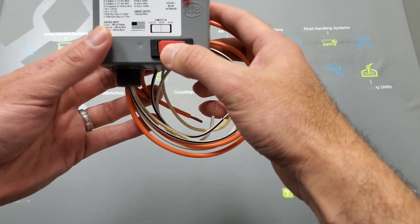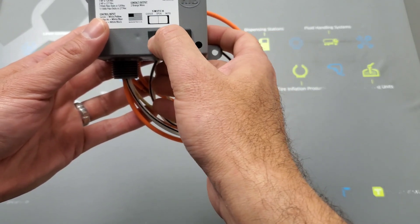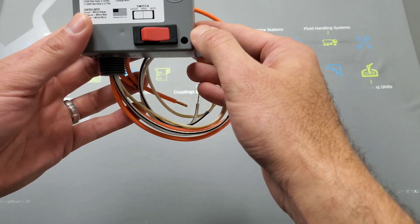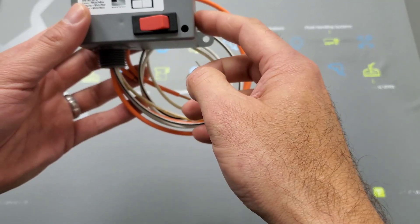If you need to put it in bypass mode, you click it all the way to the left — that's two clicks — and that's going to put it in bypass mode. So remember: auto mode is all the way to the right and does everything automatically; all the way to the left puts it in bypass mode.